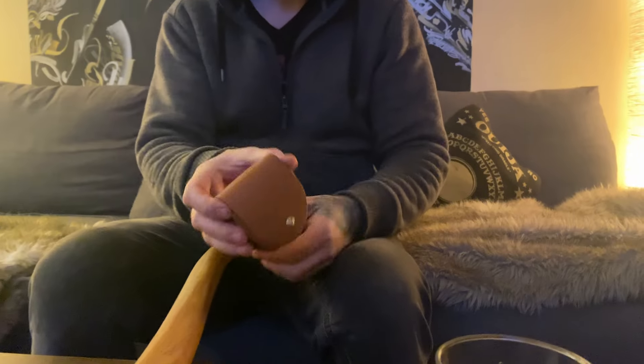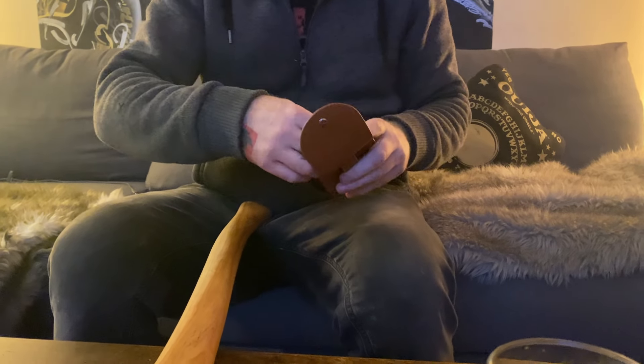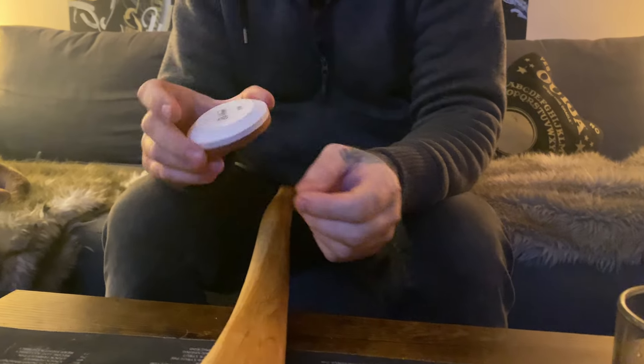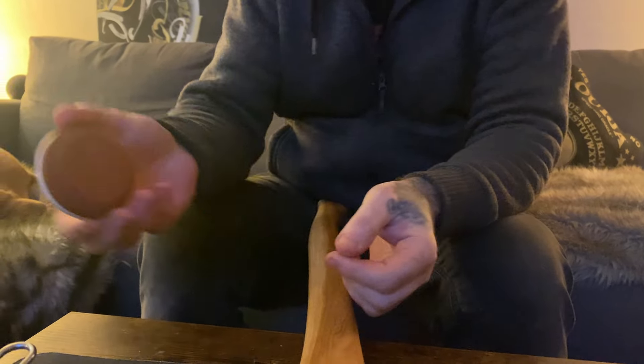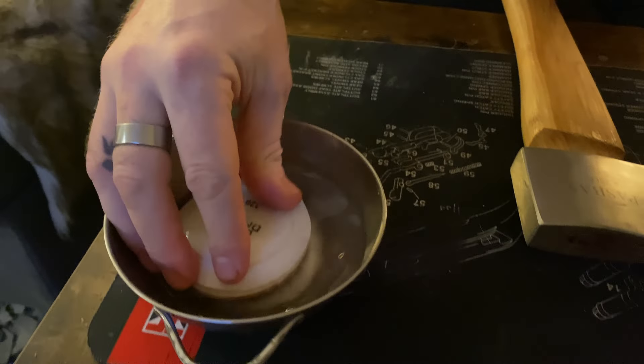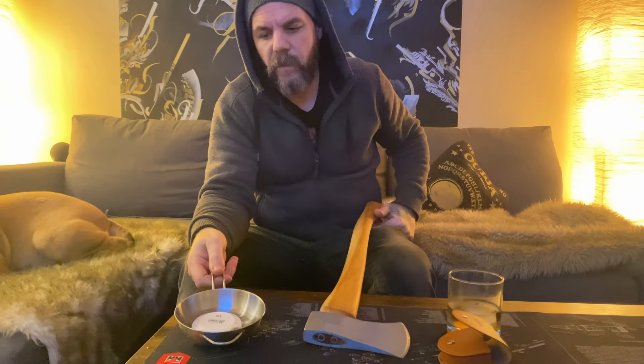Here you've got your puck, which comes in this nice little carrying case. Don't forget to check the description for a link. It's a double-grid inside. You want to add it into your water — the water on the puck itself helps to create a viscosity, lubricating the puck as you sharpen. Anyways, I'm going to let this sit and ruminate for a bit.